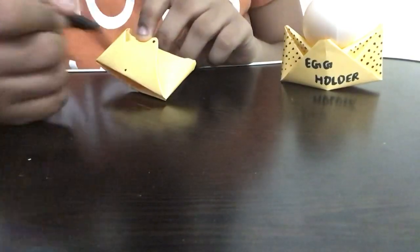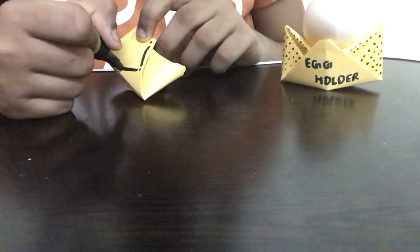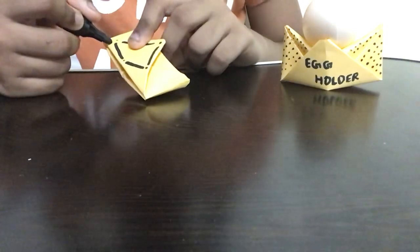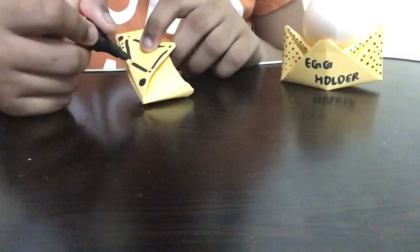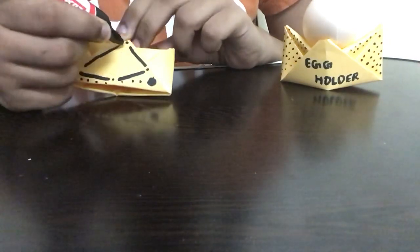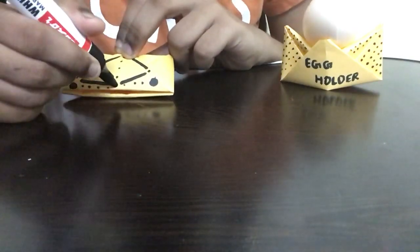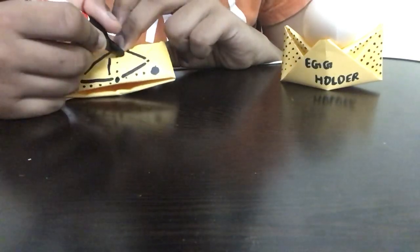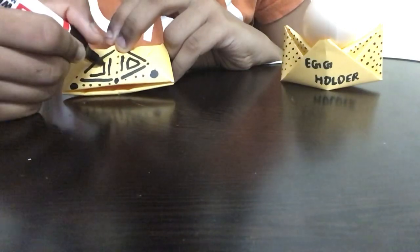On the back, draw two dots on one side and two dots on the other side, then draw a line in between them. You can also search Google for more decoration ideas. At the bottom, draw a medium-sized big dot and small dots toward the bottom. Next, draw a straight dotted line from the top to the bottom dot already drawn, and make a big dot at the bottom.